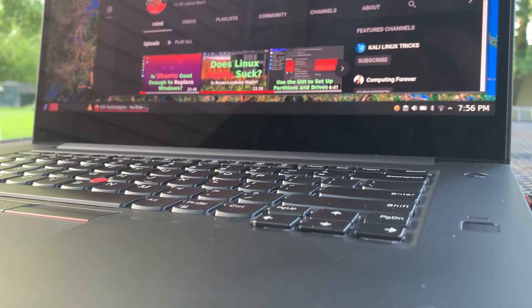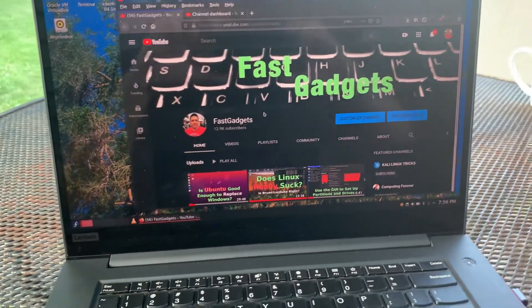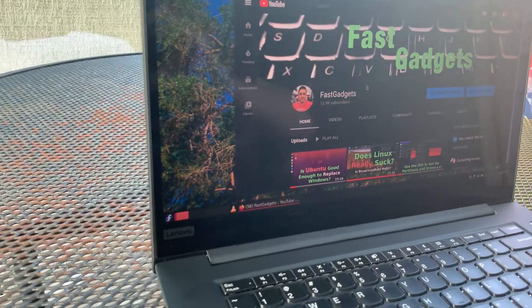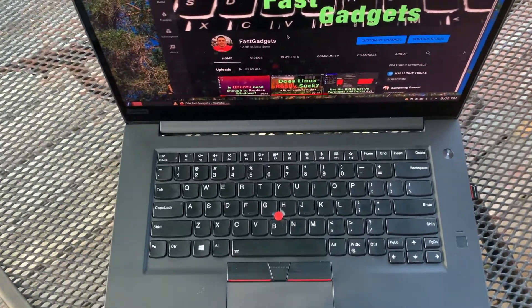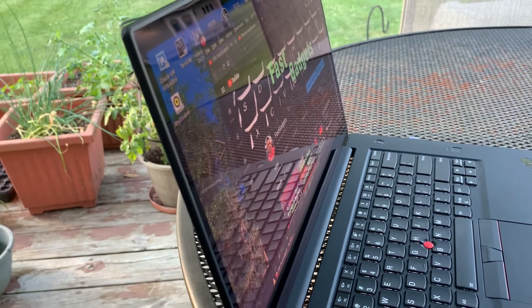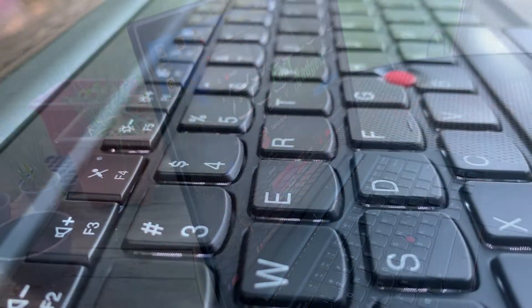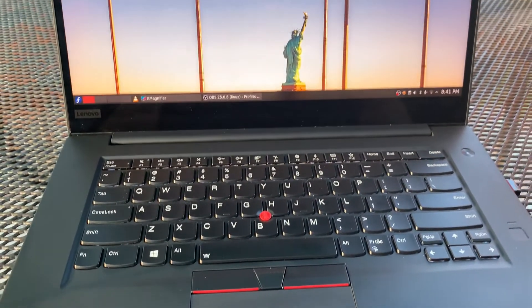The chassis appears to be scratch resistant. I usually buy a clear plastic case for my laptops, but I didn't bother with this one. My experience has been that the case is resilient — I won't say scratch proof, but it works out excellent. The keyboard is wonderful. It has a great tactile feel; the keys break at just the right point so you get a nice palpable click, and the key travel is very nice.